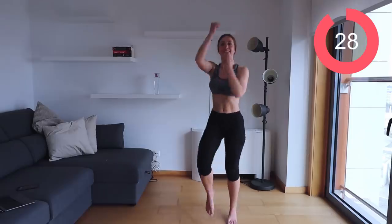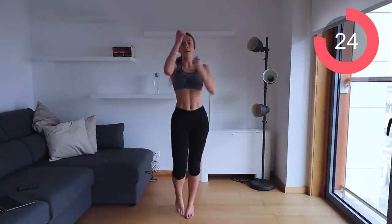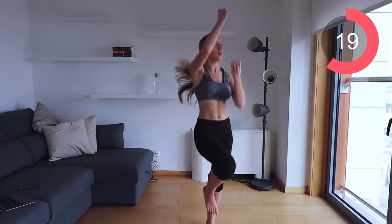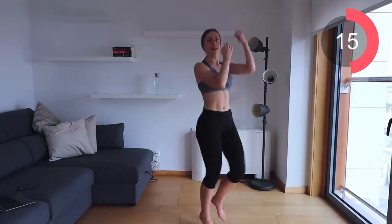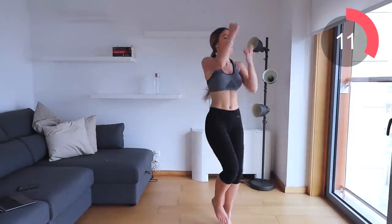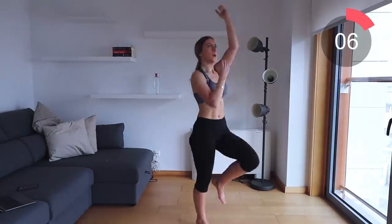Let's go into the last one — the rope pull down. Really go for it on these last 30 seconds; this is the last time you're doing this exercise. Get those legs going, pull those arms down, and let's start toning the entire body. You've got this — keep going!